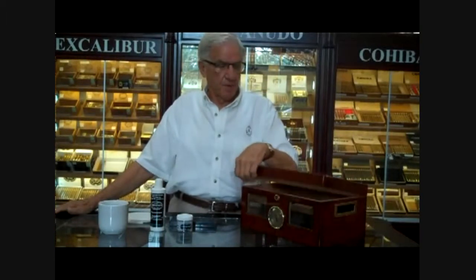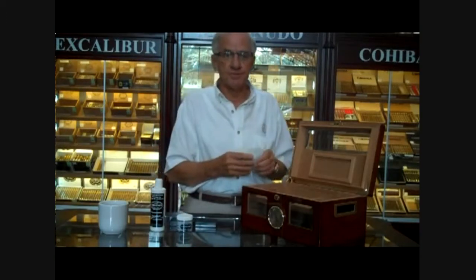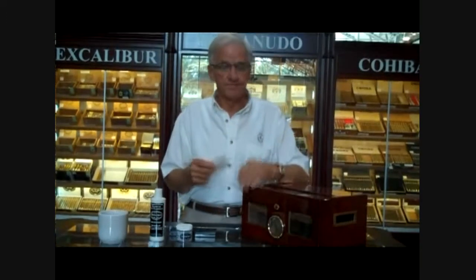Hi, Al Rimp again. Today's subject is a big one: how to prepare a humidor when you get one.